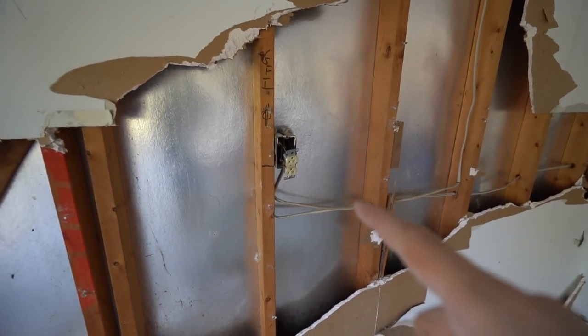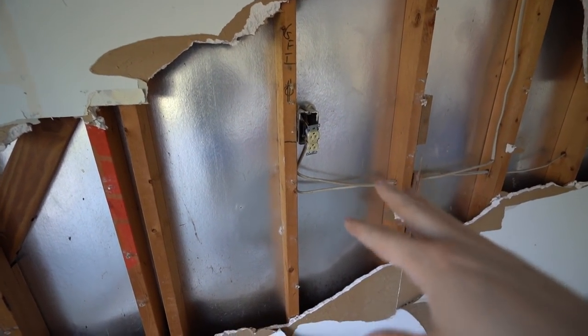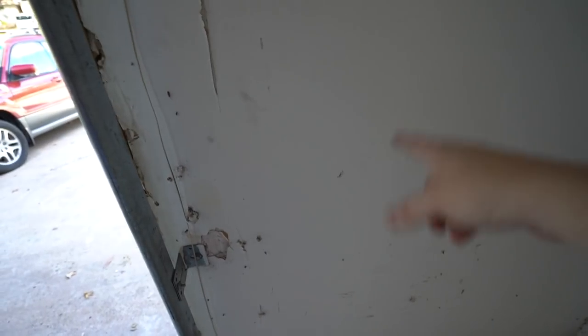There's our outlet and our existing wiring. What we're going to do is basically tap into that and run a wire over. I think I'm going to put the new outlet about the same height, maybe one stud over on that side, so when we mount the opener the cord will drip down a little bit and shouldn't be too long.